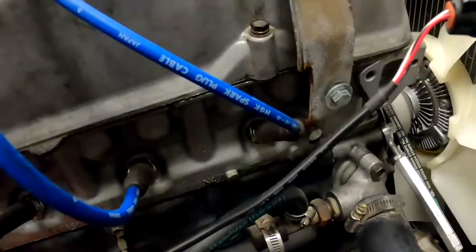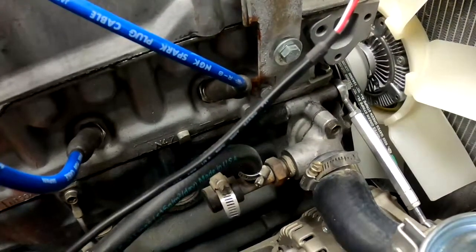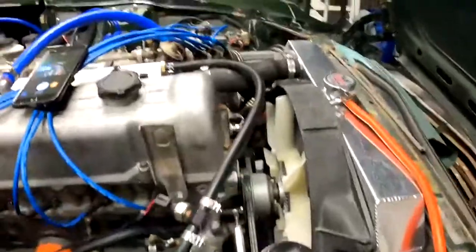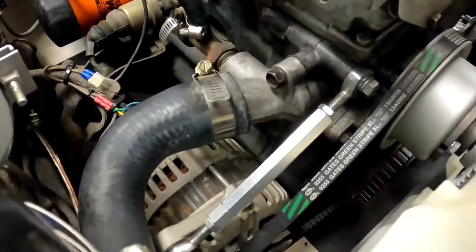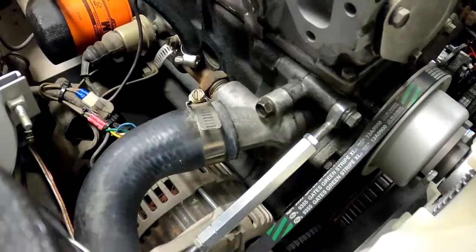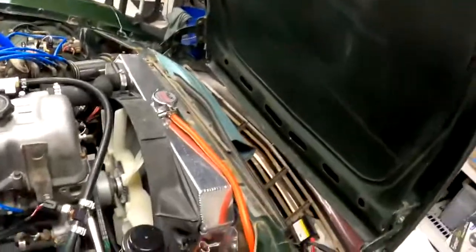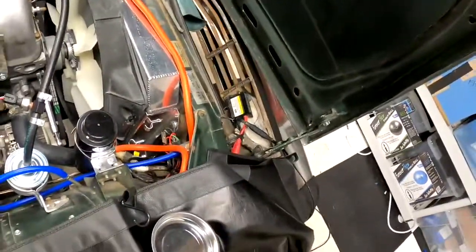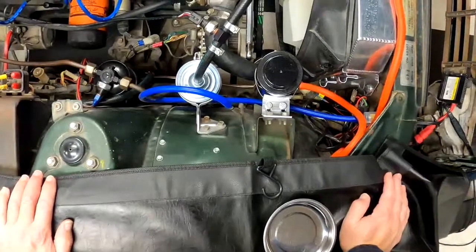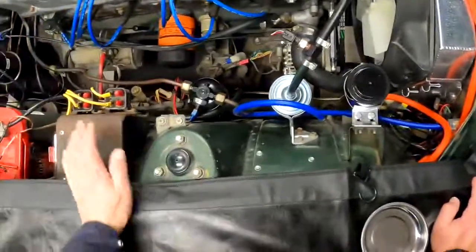That's all there is to the alternator. There is an alternative for a Maxima where you can hook up a 90 amp alternator, but you have to swap the front pulley. That can be troublesome because you need to pull the pulley off a 1994 Pathfinder or maybe a D21 pickup truck. I'll try to leave a link for that as well.